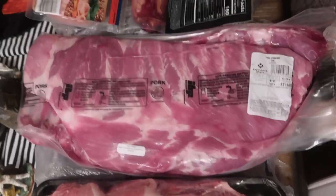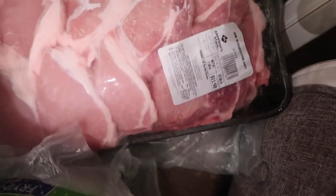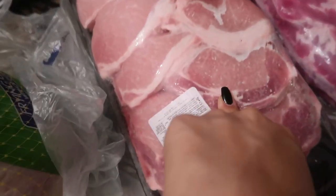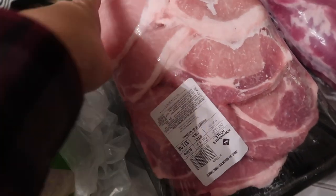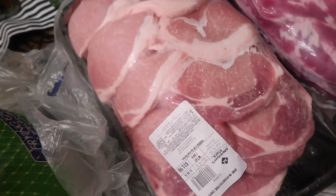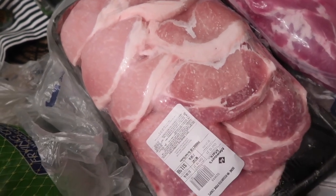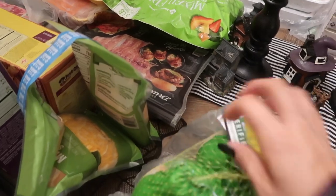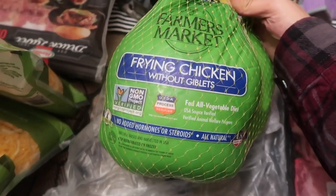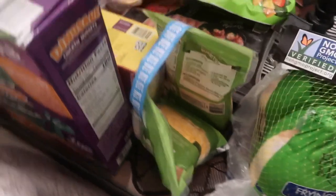I always like to get ribs, so I got pork spare ribs — $19.68 for over eight and a half pounds. When we're in the mood to barbecue I'll just take them out. Pork chops were $12 for this pack — I could get maybe three to four meals out of it depending on how I prepare them. I've been wanting to make whole chickens now that it's fall and getting cooler, so I picked up two little chickens for $14.64.